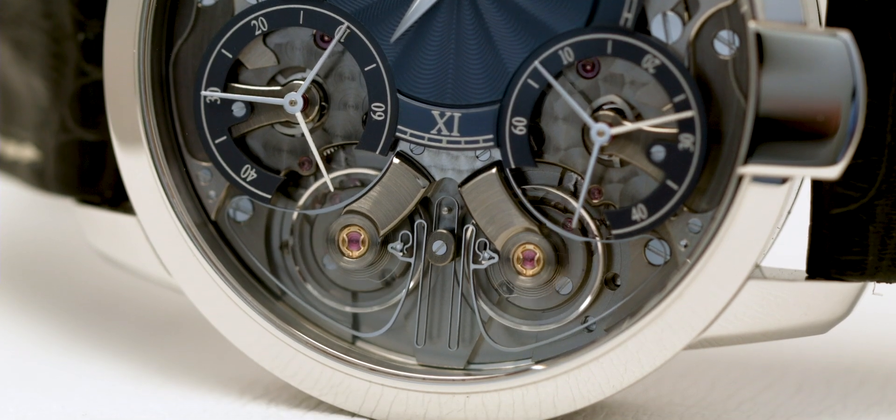Today, we're going to have a close look at one of the most innovative watches of the last decade. Meet the Arminström Resonance.